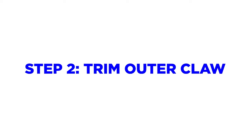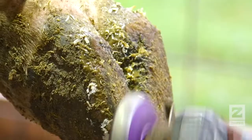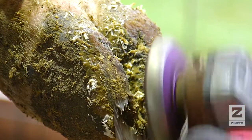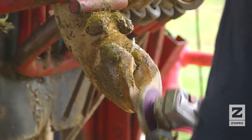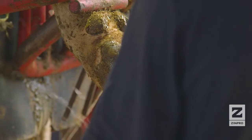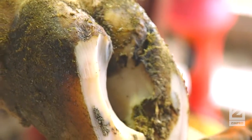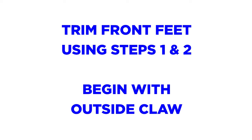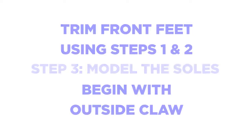Step 2 involves trimming the outside claw on the rear feet. Use your hoof check tool, then trim the toe of the outer claw to the same length as the inner claw by making a cut perpendicular to the sole. Trim the sole to the proper thickness. Keep in mind weight distribution within the claw and between the claws. The sole of the outside claw should be trimmed to the same height as the inside claw to provide even weight distribution. The handle of the hoof knife can be used to assess weight distribution within the claw and between the claws. When trimming the front feet, apply the same techniques used in steps 1 and 2, beginning with the outside claw first.